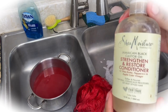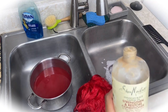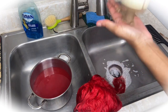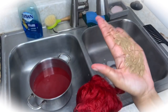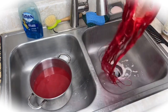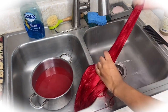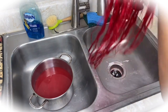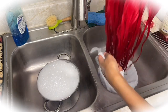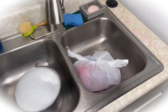Right after you rinse out everything, go in with any conditioner — I use the Shea Moisture conditioner, Strengthen and Restore. You just want to get this all over the hair. Mine was finishing up so I had to slap it on my hand and use it on the wig. After putting the conditioner in the hair, I place it in a plastic bag, tie it up, and let the conditioner sit in there for about 10 minutes — nothing too crazy.